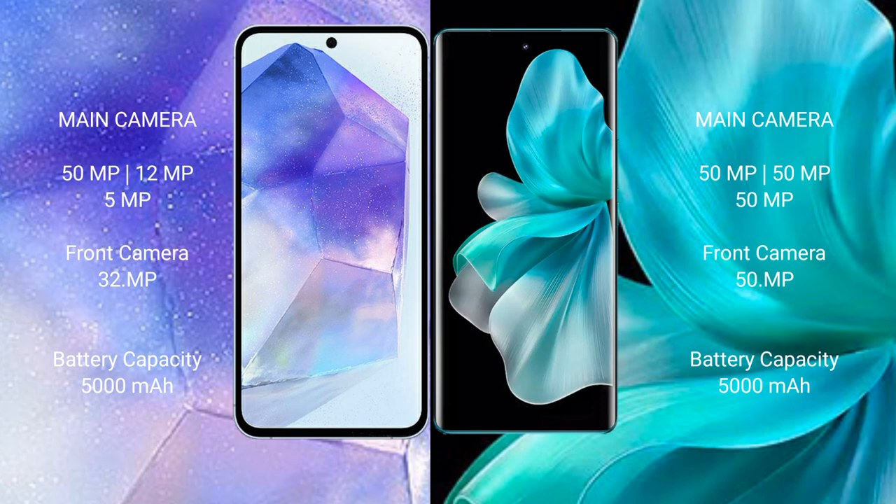Samsung Galaxy A55 has a 5000mAh battery with 25W fast charging support. VOV30 Pro also has a 5000mAh battery but with 80W fast charging support.